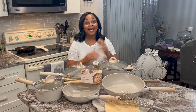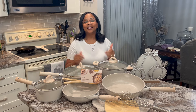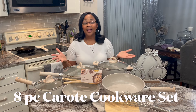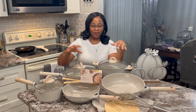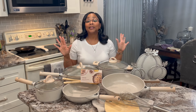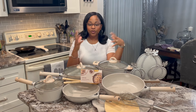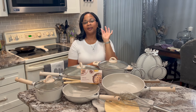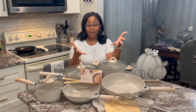Hey guys, welcome back to Tracy's Place. As you can see, I got my new cookware set and I'm so excited about it. It is the Carote 8-piece cookware set, and I have it in beige granite with the wood accents on the handle and the lids. I'm in love with it because it matches the kitchen perfectly. They have other colors as well. I did a short for YouTube, Instagram and TikTok posts, so I wanted to bring it to you, my YouTube family.